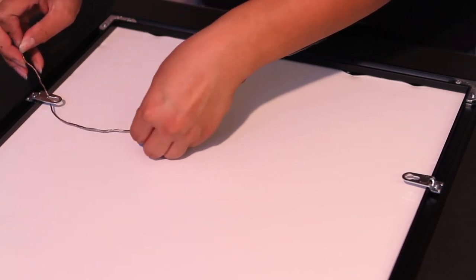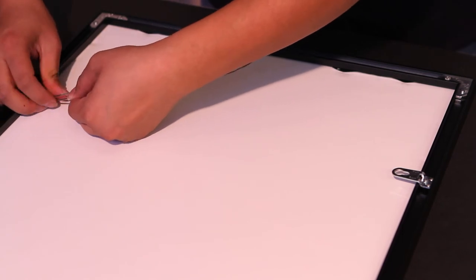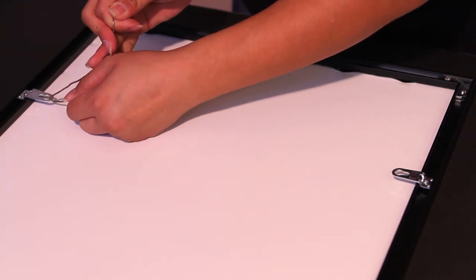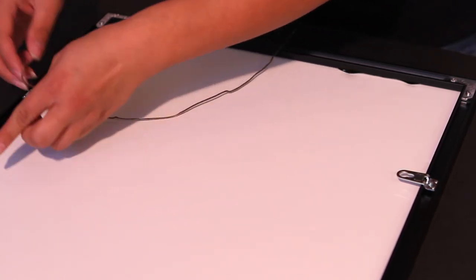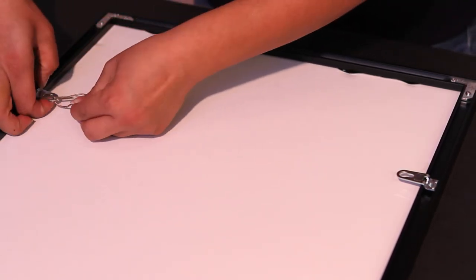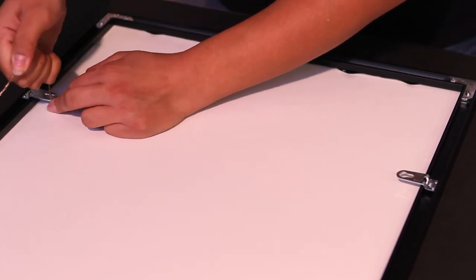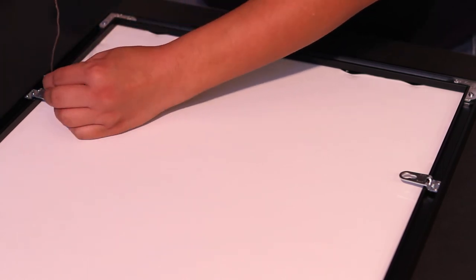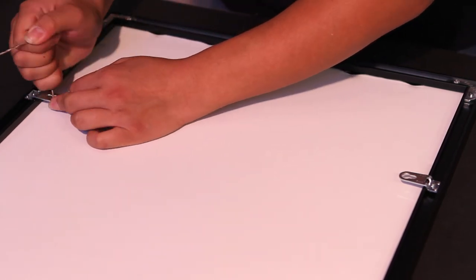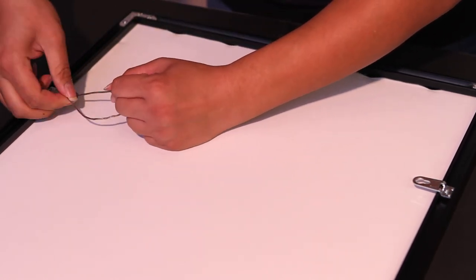Using the flat head screwdriver, tighten the screw and repeat the process on the other side. By taking the wire, measure to about five inches beyond the width of the frame. Thread the wire, moving it twice around the hanger, then wrap the end of the wire around the other side.